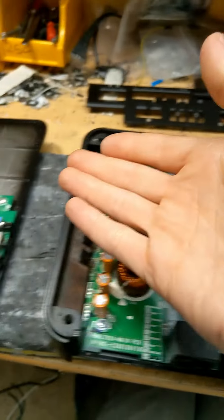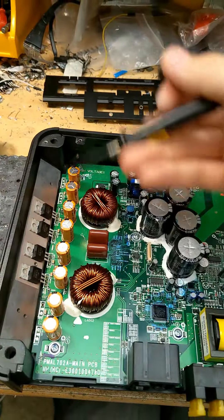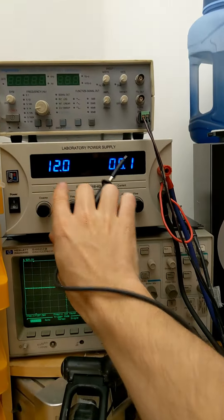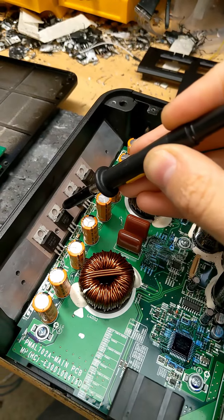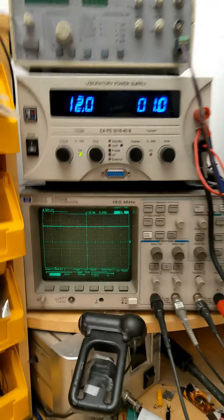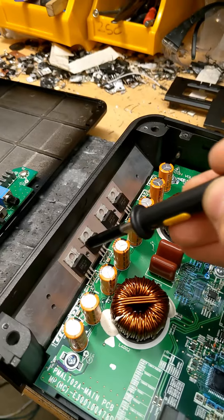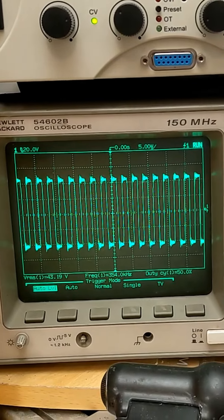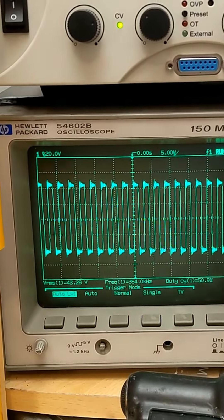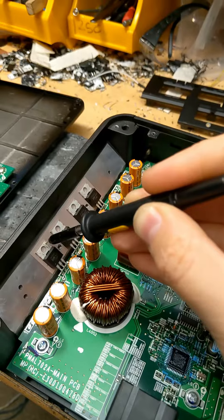I've checked the output MOSFETs on the multimeter and found no shorts, so we can power it up. This was purchased off eBay in its current state, so I don't know what's wrong with it other than it just didn't work. 12 volts going in, nice low current at 4.2 amps to start. Let's probe the high side drain to make sure we have a rail voltage - yes, 43 volts. Now let's probe the low side drain of this half of the bridge to see if we get Class D switching.